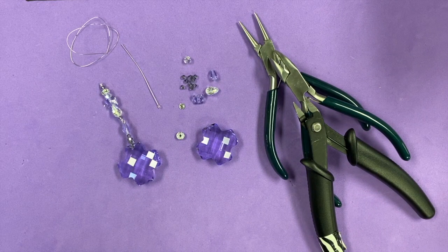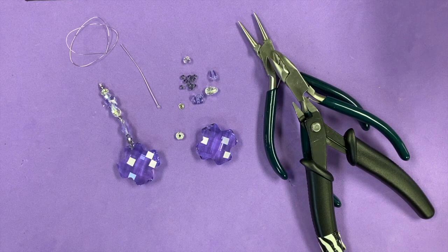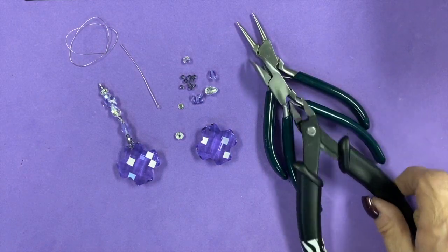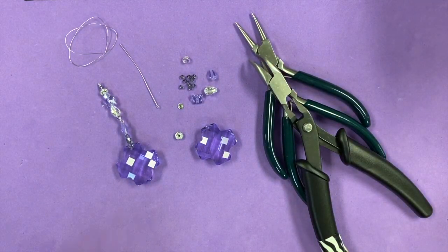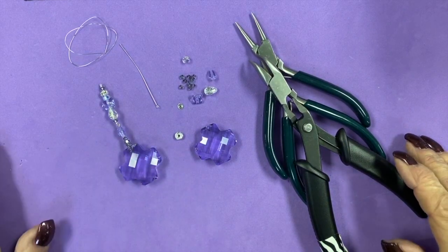Thank you for joining me today at Two Cute Beads. I hope you're all safe out there — I know this is a really tough time for all of us, and we say prayers every day that this passes soon. I wanted to give you a little project kit to work on, and I'm calling it my little crystal angel.